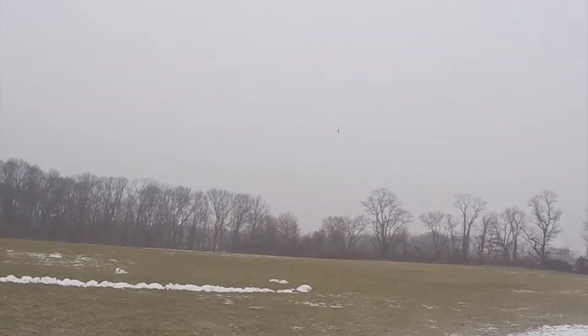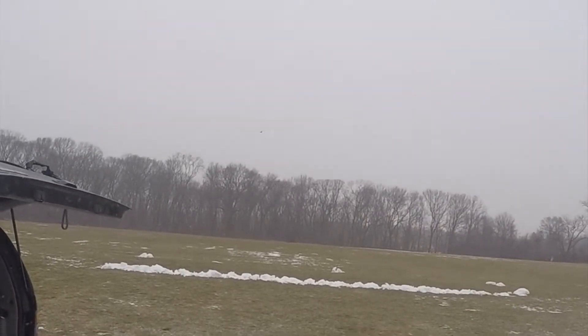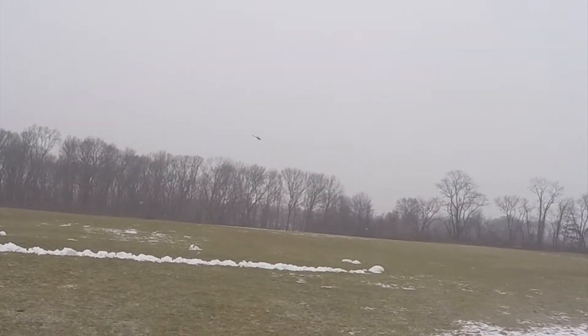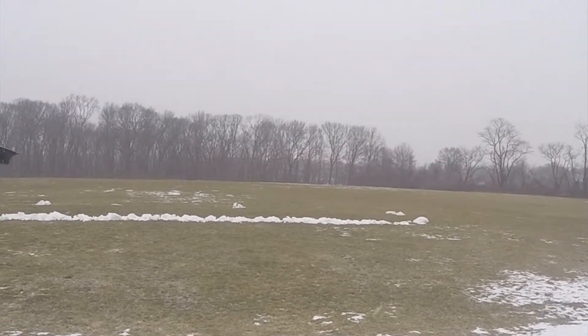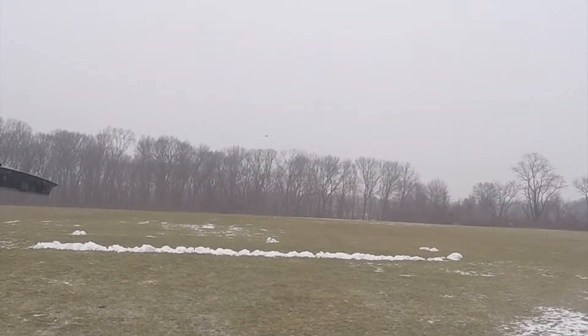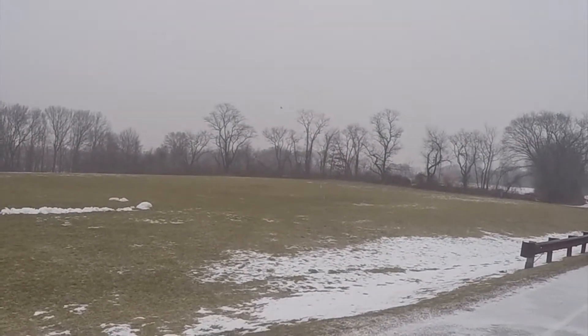Oh, the tail's holding pretty good now. 75%. Okay. Didn't hear much change, eh?